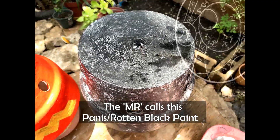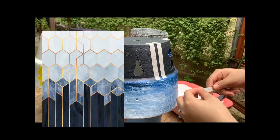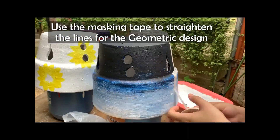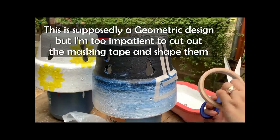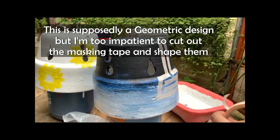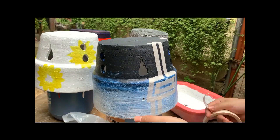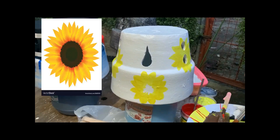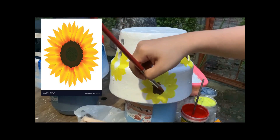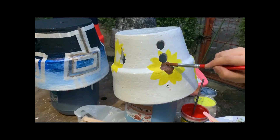Moving on to the black pot. I used masking tape to shape the geometric design. It was supposed to be a good geometric design, but I didn't have the patience to carefully stick and cut the masking tape, so the result was unfortunate. For the center of the sunflower, I used brown paint, which is just a mixture of all the paints. Control the amount of black and blue, because they give off the darker side of brown.